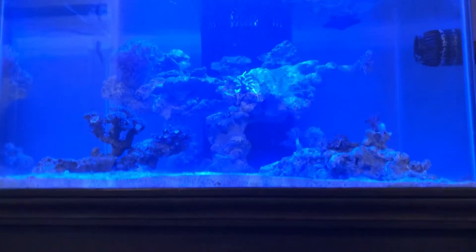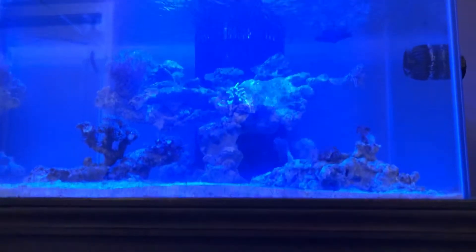I do have an auto top-off — basically when the water goes low it pumps the water back into the tank. So when the water gets below that threshold it kicks on and keeps the water stabilized as far as salinity goes by topping off the water.